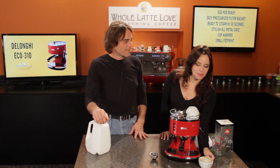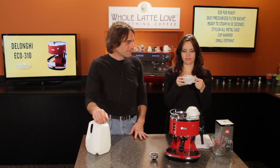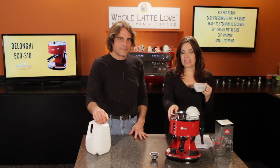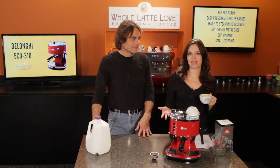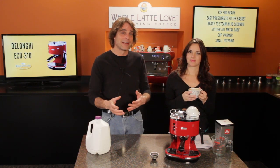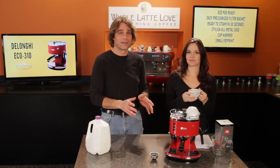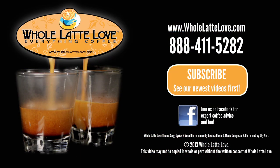Let me give that a try. Mmm, what a delicious cappuccino, Mark. This has a really nice rich froth to it. Again, this is the DeLonghi ECO 310 — it's a clean, quick, convenient fit for cappuccino drinkers who enjoy the convenience of pod brewing. You can use ground coffee with it, but it is a bit more messy with the pressurized baskets and won't produce quite the quality of a shot from a more expensive machine. But if you're brewing with pods and doing mostly cappuccinos, you're really going to like this machine. It's a great value. I'm Mark, and I'm Morgan. Thanks for watching. WholeLatteLove.com is the number one source for everything coffee.